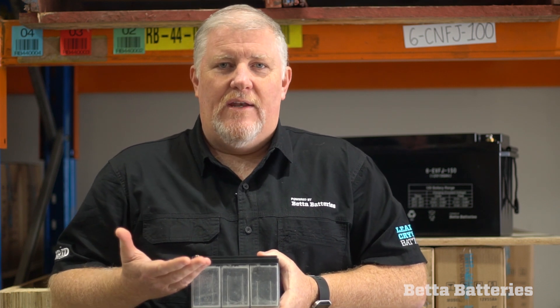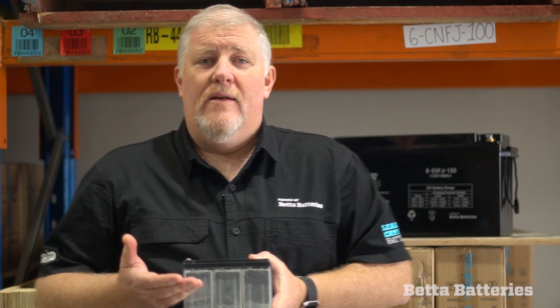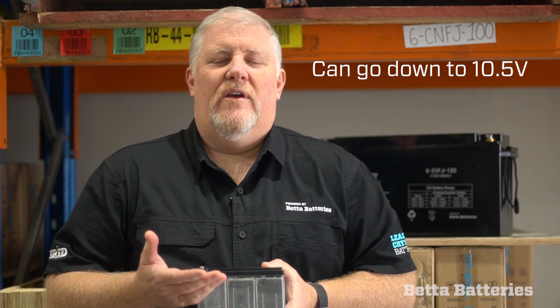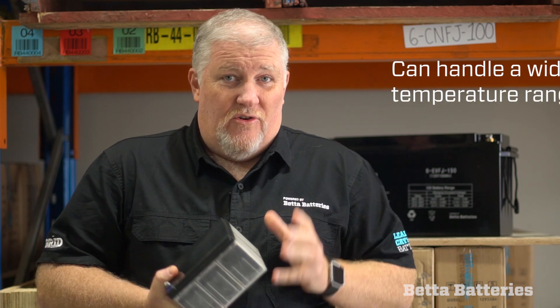One of my personal favourite features of this battery is that it's got good usable energy. With traditional lead, we'd consider flat at around 12 volts. A lot of AGM gels will probably go down to 11.5 as dead flat, but our flat is right down at 10.5 volts. We consider 50% to be 12 volts, which means there's a lot more usable energy in a lead crystal battery. When you start using these batteries for the first time, you'll say, 'Wow, I can't believe how long it's run the fridge for, or how long my lights have run off it.'